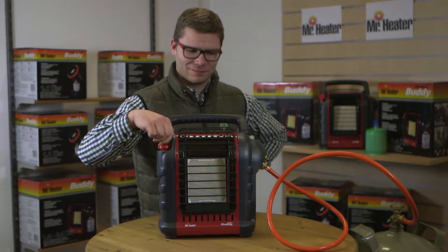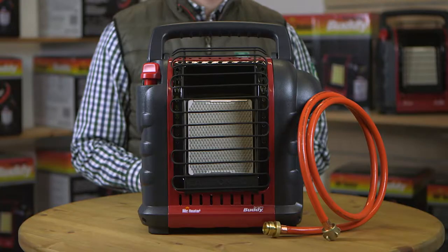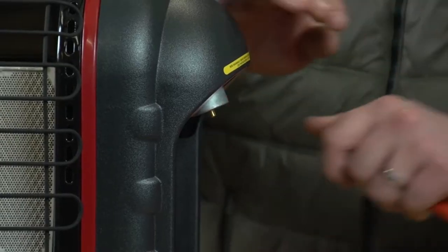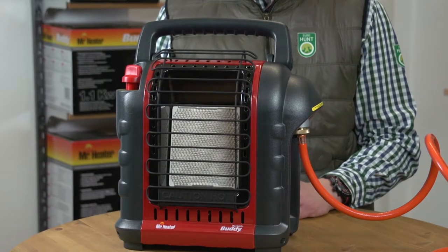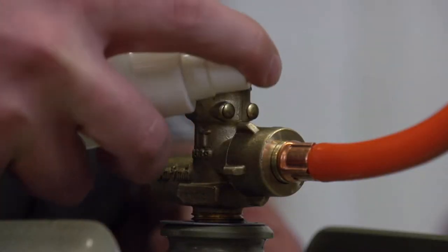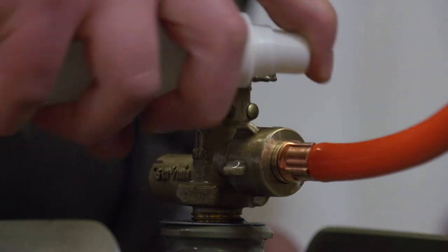Your portable buddy heater can also be connected to a remote propane gas cylinder when using the proper Mr. Heater brand hose assembly. First, connect the female end to the tank cylinder valve. Then connect the male end to the heater's regulator. Be sure not to use a second regulator on the tank. Slowly turn on the gas. Once connected, spray all connection points with a soapy water mixture to ensure there are no leaks.